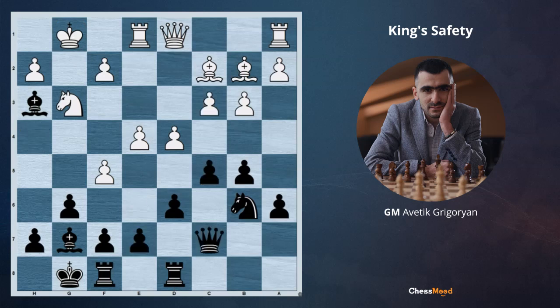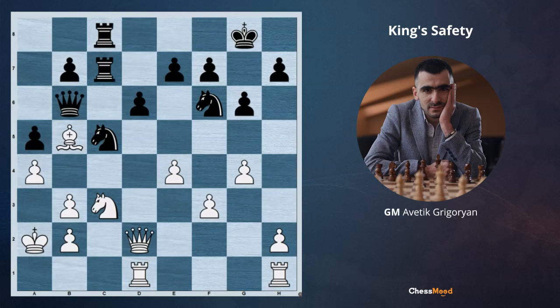So champions, when you are evaluating any kind of position, it's a very important factor — whose king is weaker and whose king is safer. At the end of the lesson, I have a position for you. It's white to move — how would you evaluate the position? Who is better and why? You can put answers in the comment section. I'm looking forward to seeing you in the next daily lessons, and thank you for all your support, for subscribing to our channel, for liking the videos and sharing them with your friends. See you soon.